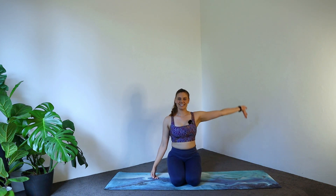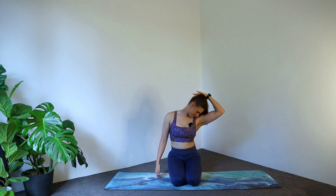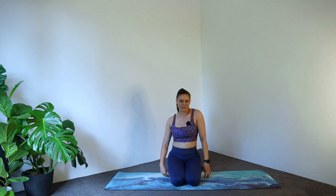And up. Other side. And a soft gaze down. Release. In the middle. And back up. Beautiful.